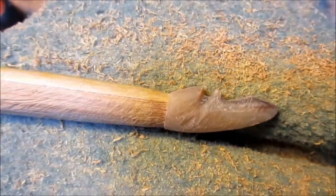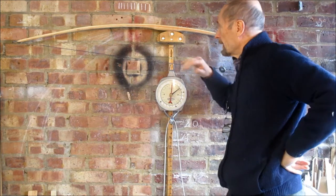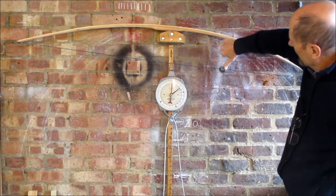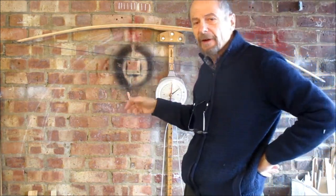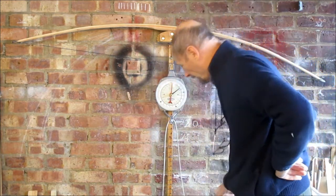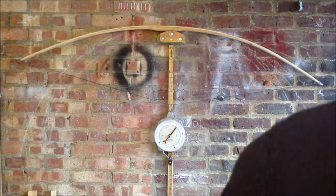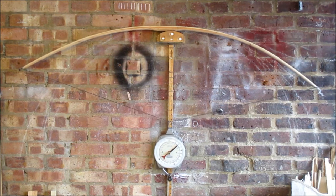Right, I've got the horn nocks on now. I've substantially rounded off the corners, tapered the tips, all the rest of it. You can see there's a bigger distance there than here, so the lower limb is a bit stiffer than I'd like. You expect the lower limb to be a little on the stiff side due to the asymmetry of the bow — there's 30. Yeah, you see that — right limb.